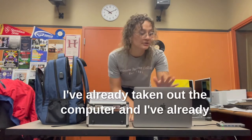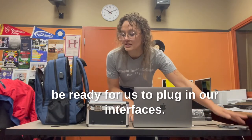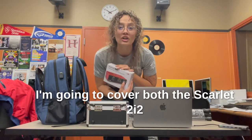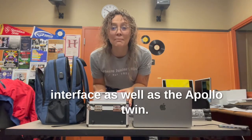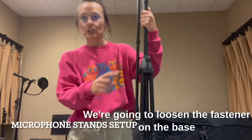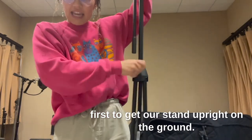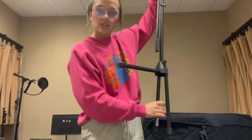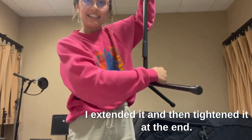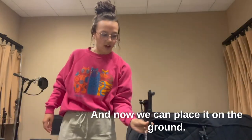I've already taken out the computer and the USB hub so it can be ready for us to plug in our interfaces. I'm going to cover both the Scarlett 2i2 interface as well as the Apollo Twin. First, we're going to set up our mic stand. We're going to loosen the fastener on the base first to get our stand upright on the ground.